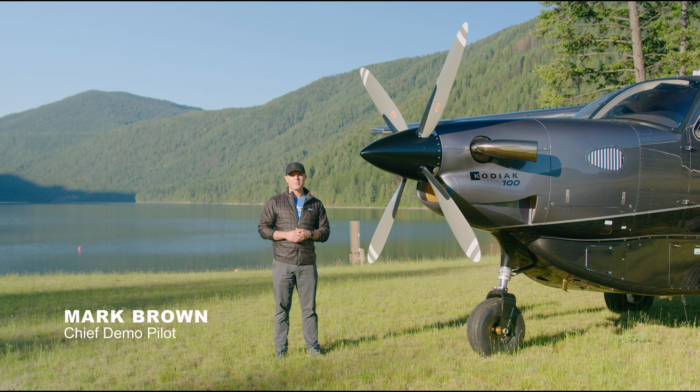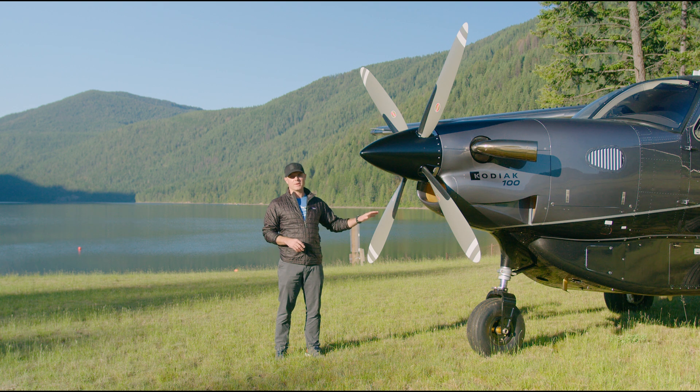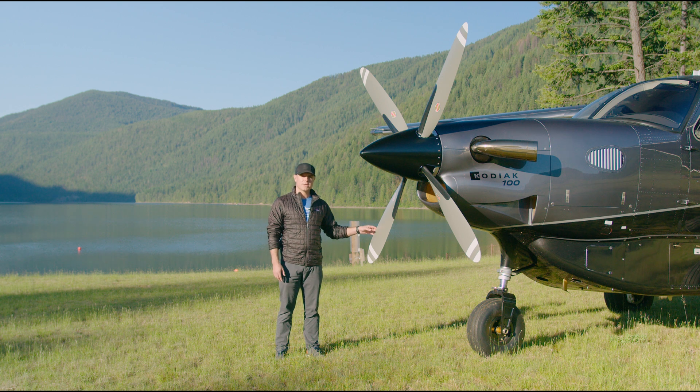Hey everybody, Mark Brown here, Chief Demo Pilot of Daher Aerospace, the Kodiak division. I'm standing here in the Idaho backcountry in front of our 2021 Kodiak 100 Series 3 demonstrator aircraft. Today I want to talk about something that comes standard on all Kodiak 100 Series 3s — the pitch latch propeller.